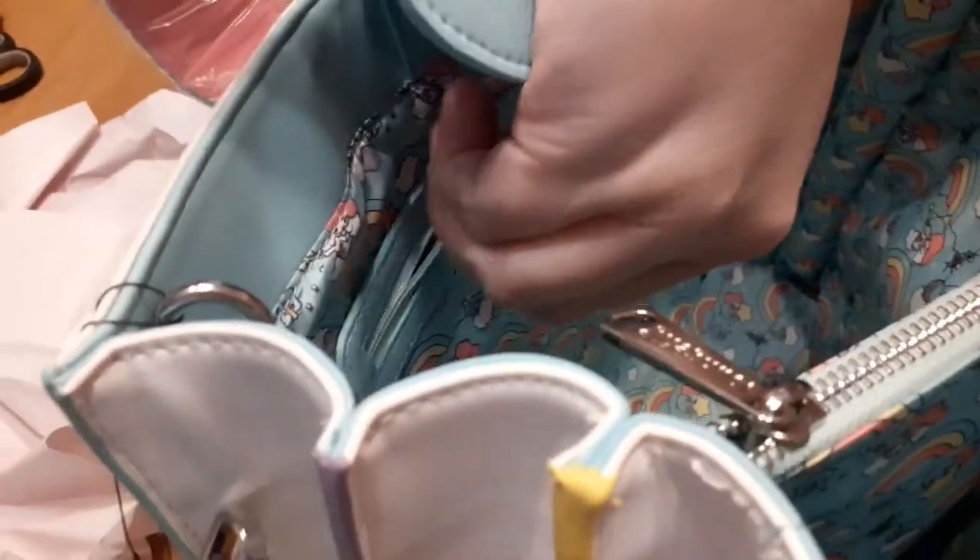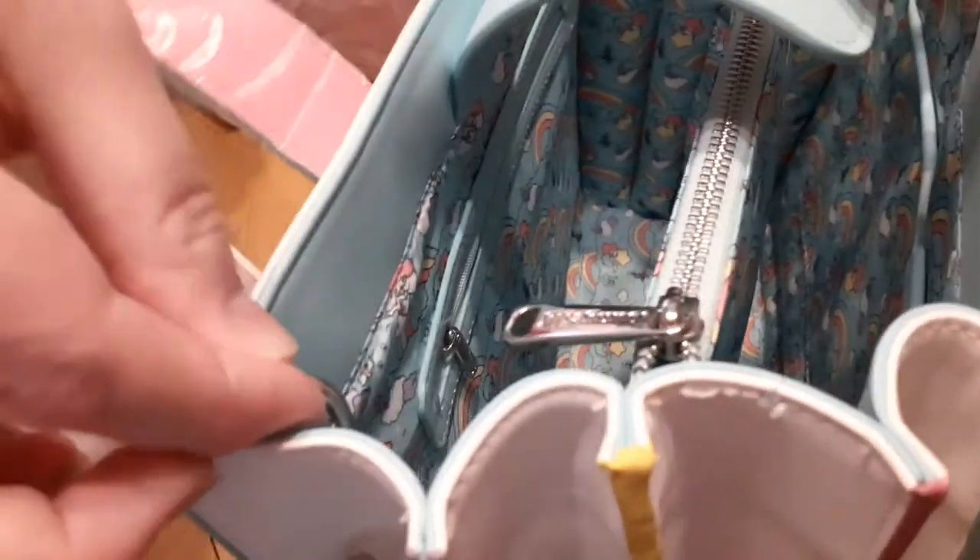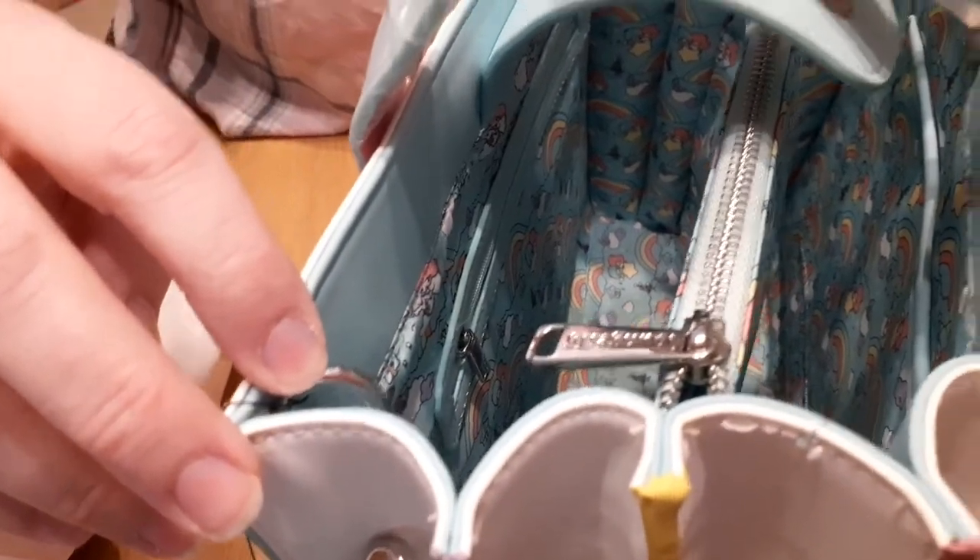On this side we've got the zipped compartment here — it doesn't go all the way down, it goes about halfway. And there's another huge compartment. You've got the crossbody links in both corners, but if you don't want to use that, you've got these fabulous handles as well that you can use.